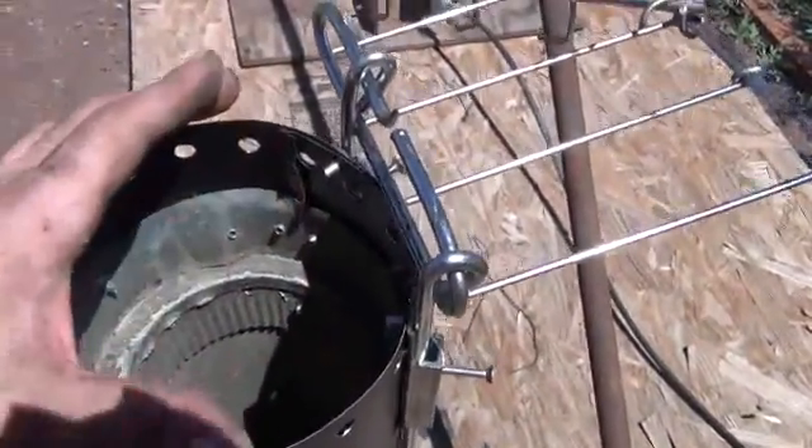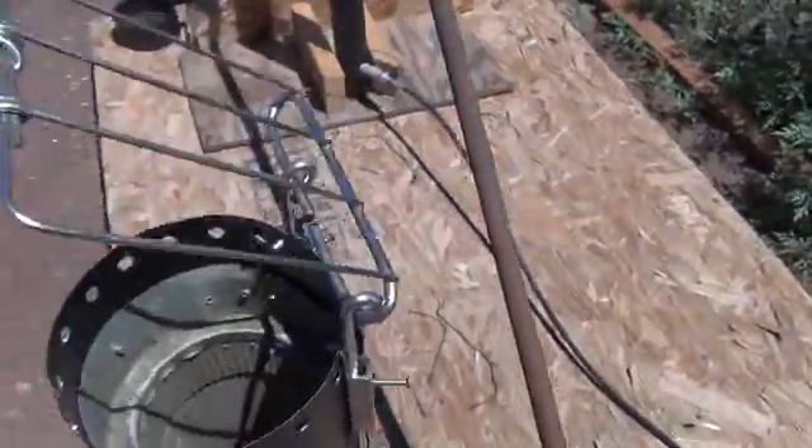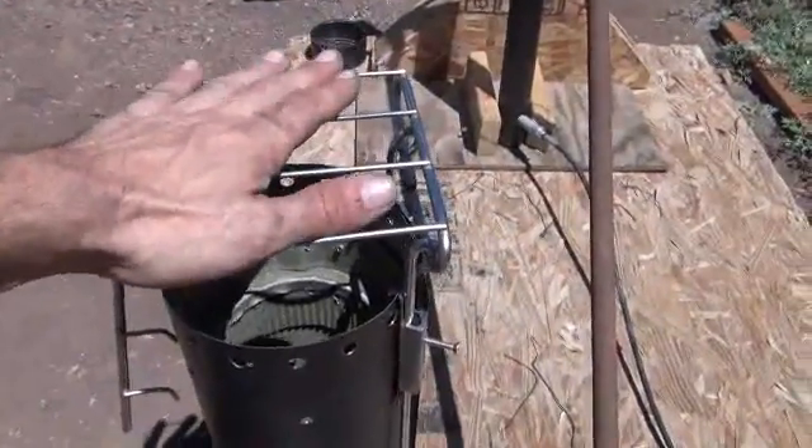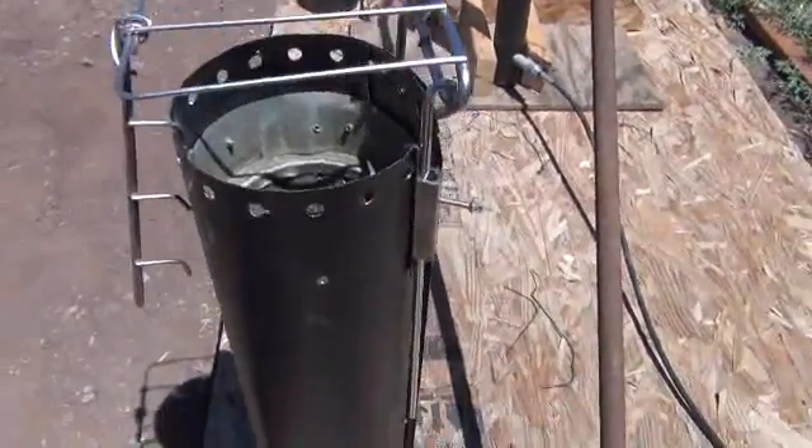So you fill the inside full of wood and you're going to light it at the top. Everything should work pretty good here, and you can see that you can just adjust your height and set that down. Now you've got a nice grate to put your pans on top of — something that you can cook with.